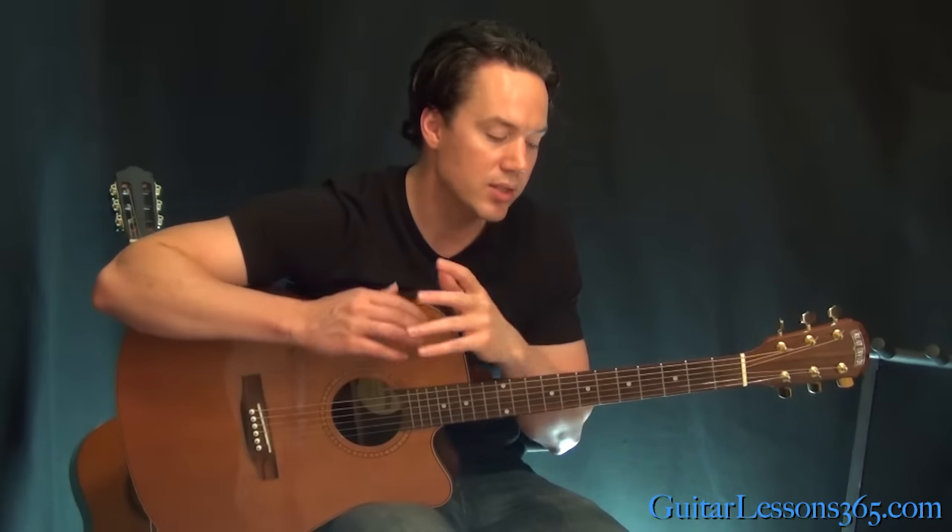It can be kind of a hard song to play, but work your way through it section to section — I think it's a great fingerstyle workout with some nice stretches and it sounds great when you get it together. Hope you guys enjoyed it, I'll be back with another one soon for guitarlessons365.com.